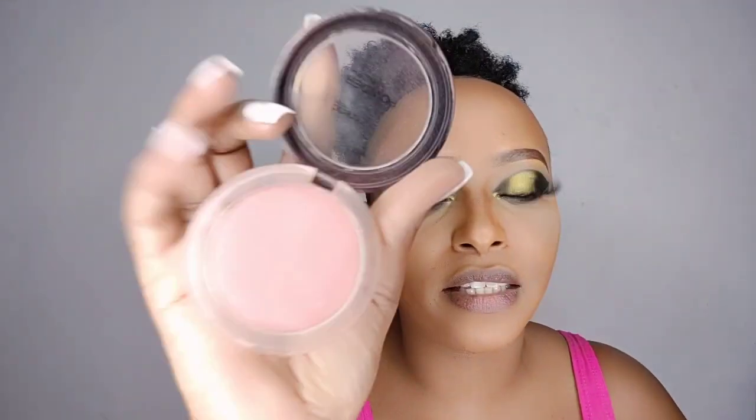Next, I'm going to use this blush — this is Trend It Up blush. Then I'm going to highlight using the J-Cut highlighter. Next, I'm going to use this powder spray by City Color — the City Color oil control mat.